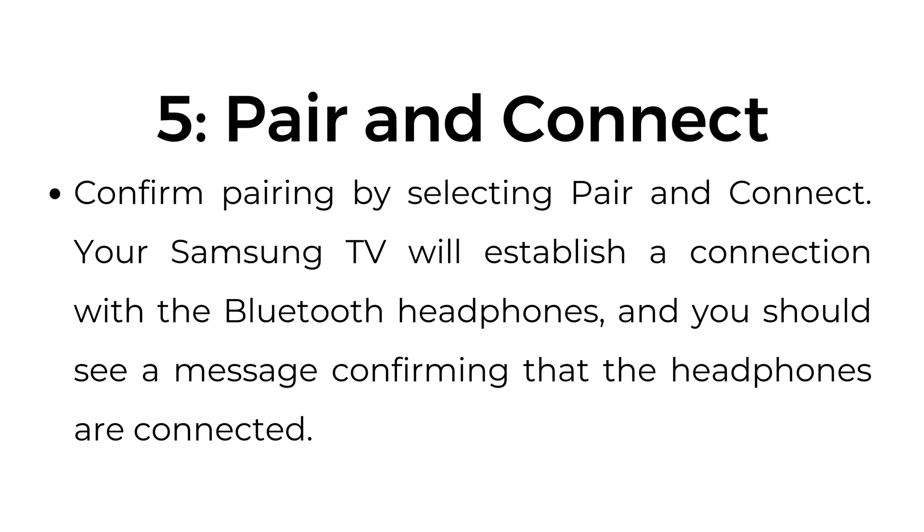Step number five: pair and connect. Confirm pairing by selecting pair and connect. Your Samsung TV will establish a connection with the Bluetooth headphones and you should see a message confirming that the headphones are connected.